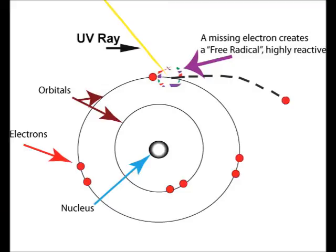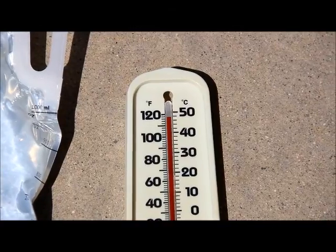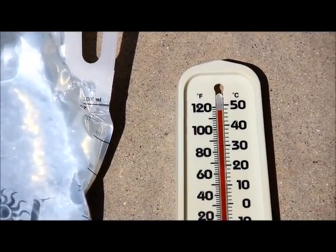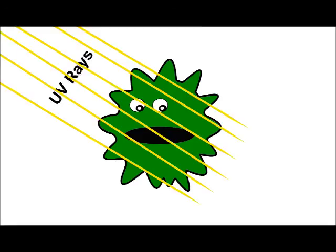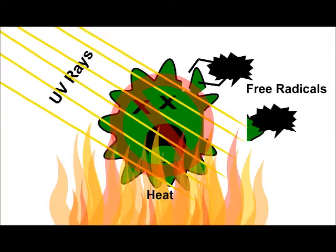In addition to this, ultraviolet energy is trapped as heat inside the Sol bag, creating a heat pasteurization effect. In this triple-kill environment, microorganisms can't survive.